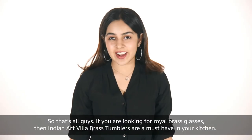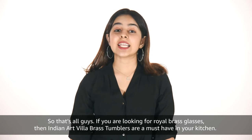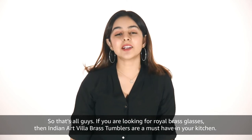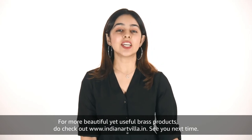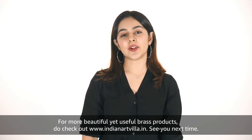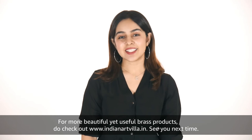So that's all guys, if you are looking for royal brass glasses then Indian Art Villa Brass Tumblers are a must have in your kitchen. For more beautiful yet useful brass products, do check out www.IndianArtVilla.in. See you next time!